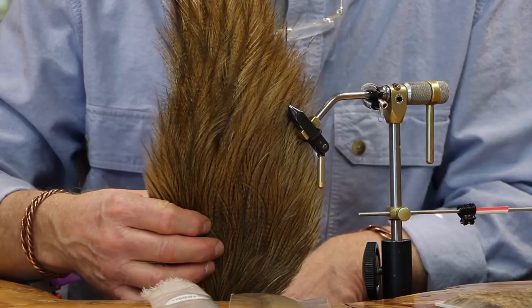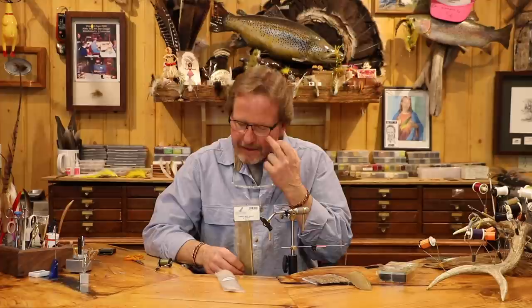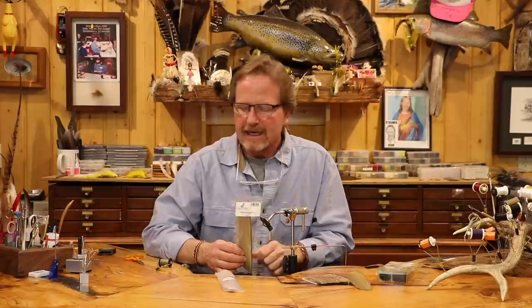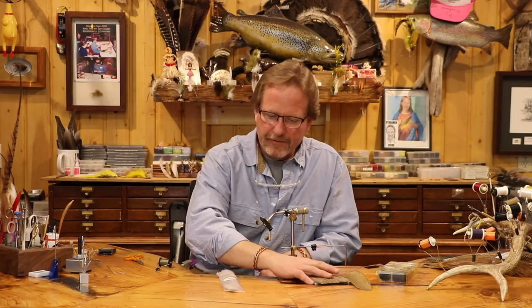For the tail I'm going to use light ginger CDL — Coq de Leon — just for the tails and the claspers. For the body I'm going to use a Callibaetis turkey quill. I use a lot of colors on this, but this is kind of a generic olive-gray — if you look at 80% of the mayflies out there, that's going to be the color. I find myself doing almost all of them in this color, other than the PMD.